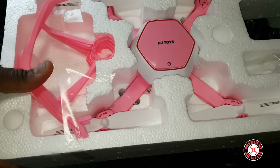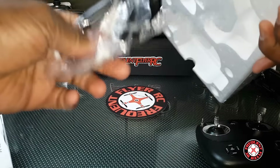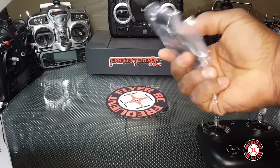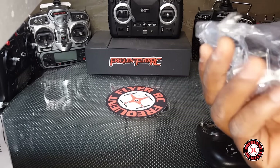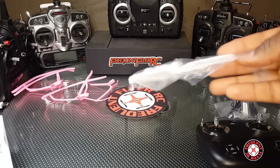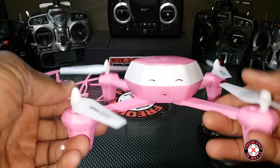Okay, enough with the transmitter, let's check out the quad. We have the pink one, as you can see — the Frequent Flyer is flying a girly quad. We have a screwdriver, a USB charging cable, pink prop guards, and an extra set of spare props. Finally the quad is free.